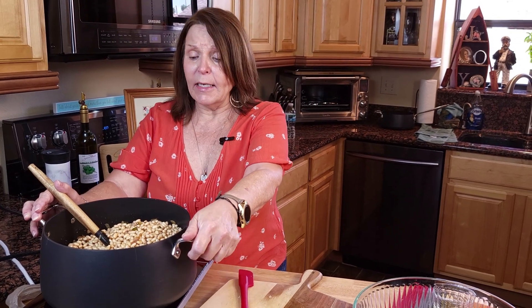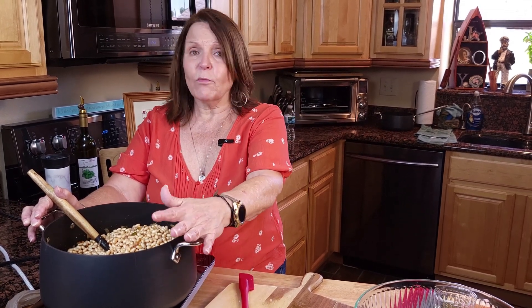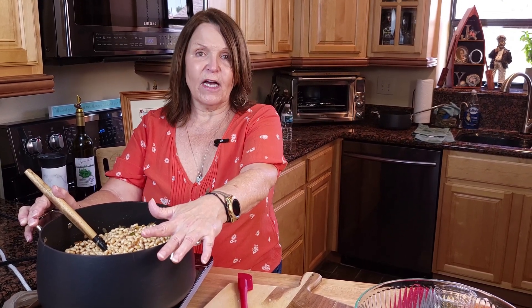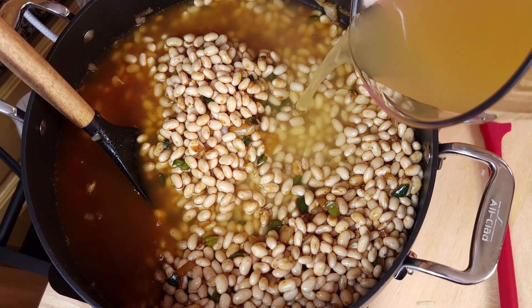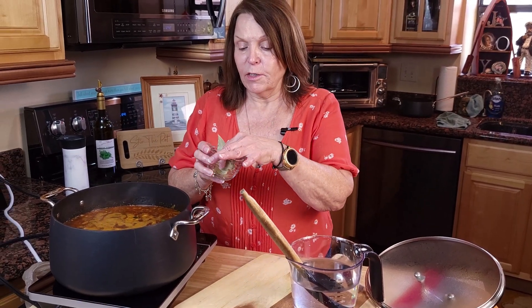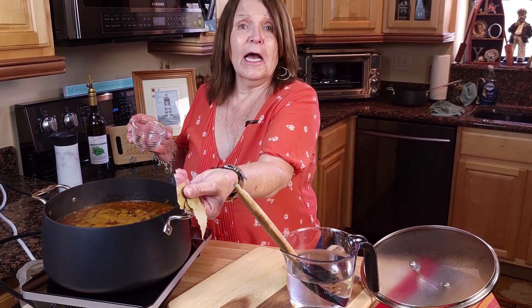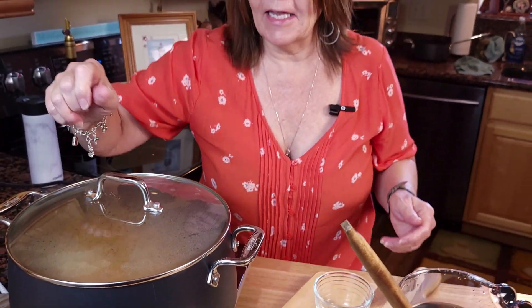These beans are very easy to make vegetarian — I do mine vegetarian more often than not. I didn't have vegetable broth today so I'll be using chicken broth, but you would make the recipe just as I'm making it except use a vegetable broth. Add enough liquid to cover your beans, then bring these to a boil and let them simmer for about two hours. Make sure you keep some broth or water near your pot to add as needed. Almost forgot — we'll also be adding bay leaves. I've got about eight bay leaves going in. Put a top on this and let these babies cook!